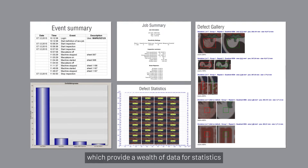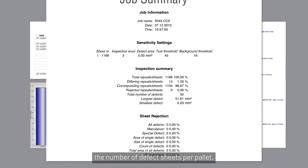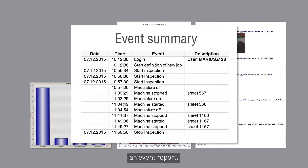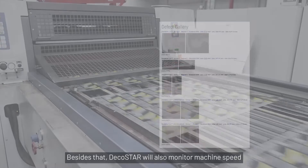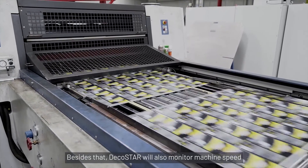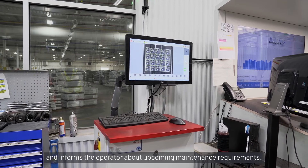wealth of data for statistics on the specific print job, such as sheet rejections, the number of defect sheets per pallet, an event report, and even a defect gallery. Besides that, DecoStar will also monitor machine speed and informs the operator about upcoming maintenance requirements.